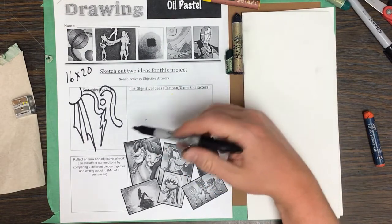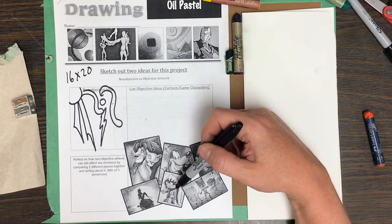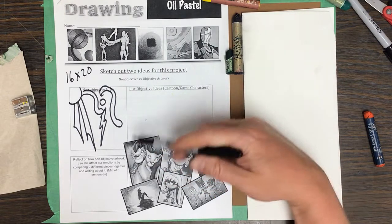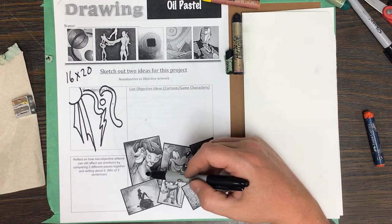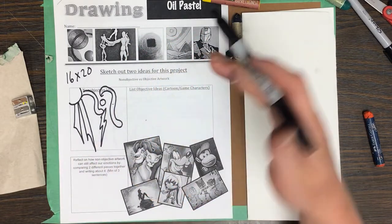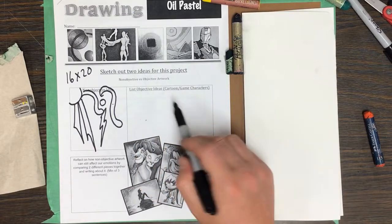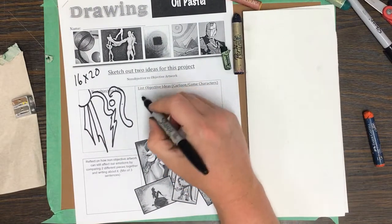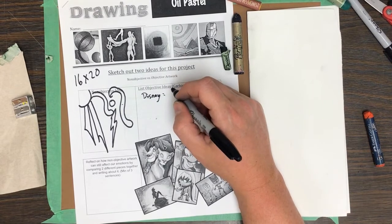Examples of objective subjects I have here include the Lion King, Goofy, something from Donkey Kong, Wind Waker / Zelda, and PJ Masks. What you're looking for in all these is that they have value — they go from a light color to a darker color. It shouldn't just be flat red here, orange here. If you find something like that, you'll need to find something different, because it'll affect your grade.